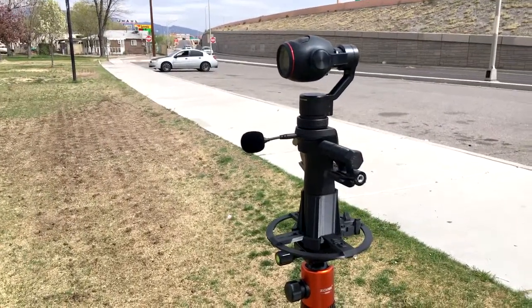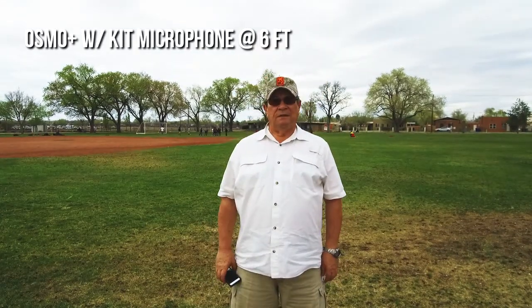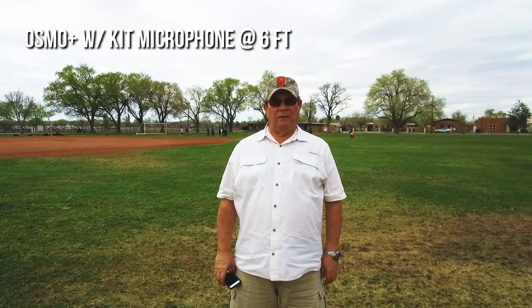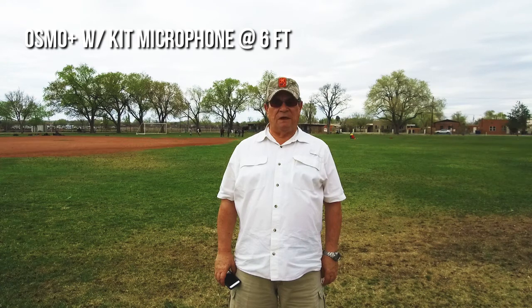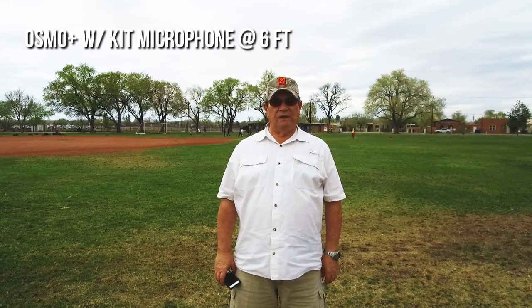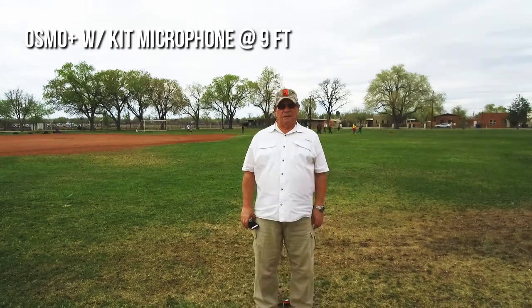Test four: the Osmo Plus with the kit microphone at three feet. Four score and seven years ago, our fathers brought forth on this continent, a new nation conceived in liberty and dedicated to the proposition that all men are created equal. Test five: the Osmo Plus with the kit microphone at six feet. Four score and seven years ago, our fathers brought forth on this continent, a new nation conceived in liberty and dedicated to the proposition that all men are created equal.